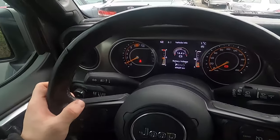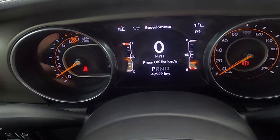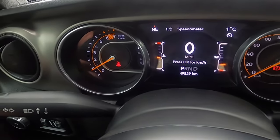In the beginning, let's take a look at the speedometer display, aim for the speedometer, and now press the OK button on the steering wheel to change the speedometer mode.